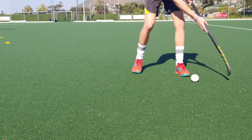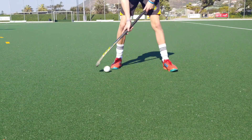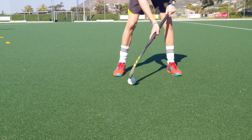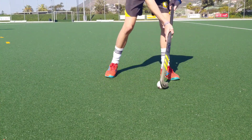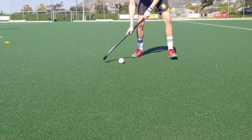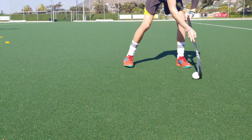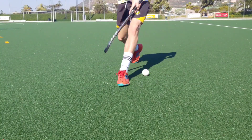Dribbling: when it came to dribbling, both sticks performed well. The 90% carbon of the ix24 Carbon gives the stick a nice amount of stiffness and I really enjoyed the feeling when dribbling with it. The 70% carbon gives the ix24 Compo One a softer touch — the ball doesn't bounce off your stick as much, giving you better control. This comes down to personal preference, whether you prefer a harder or softer touch, but both sticks were great for dribbling.